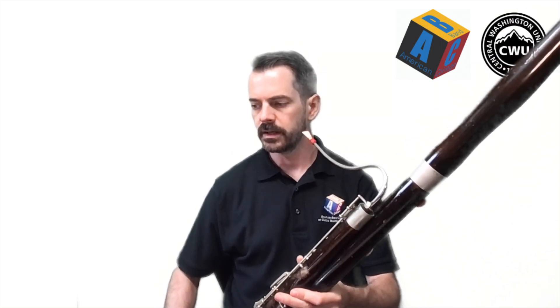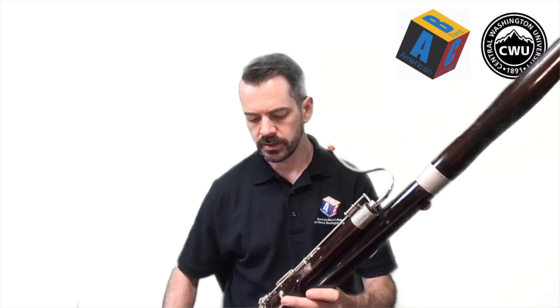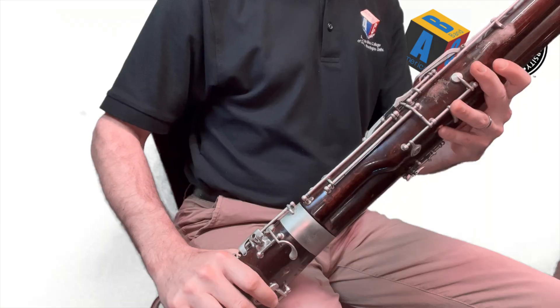Hey there and welcome back to Bassoon Boot Camp for your next lesson. We have learned how to form our embouchure and we've learned how to put our instrument together, so it's time to learn how to play our first note. We want to start with good posture by sitting up in our chair with our back nice and straight, and we want to bring our instrument across our body in a good position.